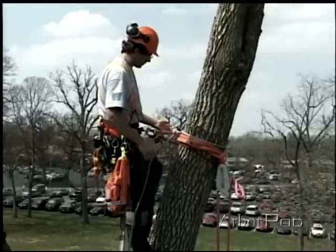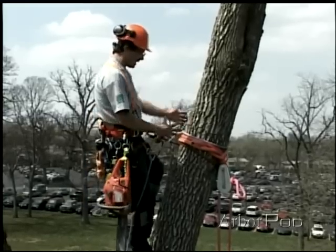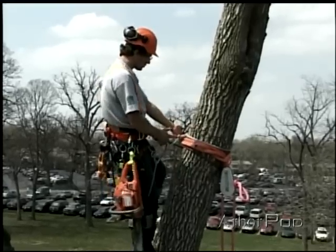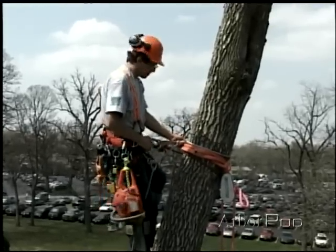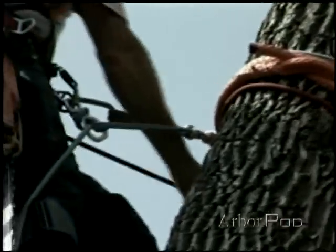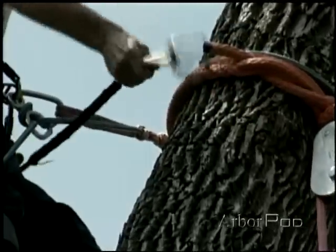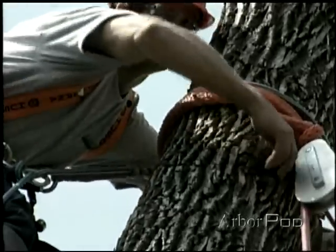And that's going to make it a lot safer for me. Another nice advantage of using this running bowline is, depending on the lean of the tree and the side that I'm working on, I want to make sure that I put my lean into the bite of the running bowline. I've got my lanyard below. I can now unsecure this, and I'll bring this back around to the sides.